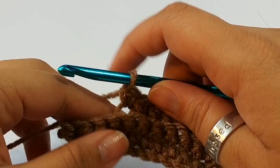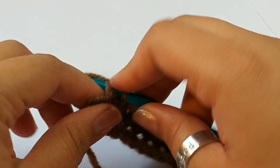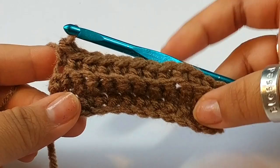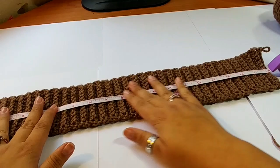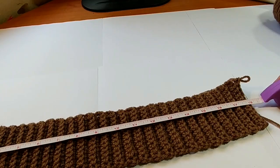When you get to the end, chain 1 and get ready for our rounds. I'm going to slip stitch mine to join — I'm not going to finish off, but it's really up to you. The band is going to measure approximately 18 to 19 inches. Mine measures 18 inches long.